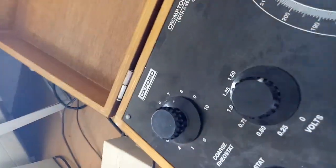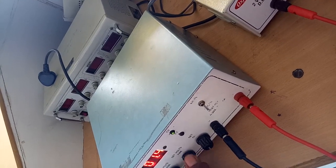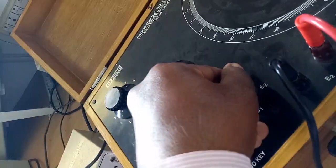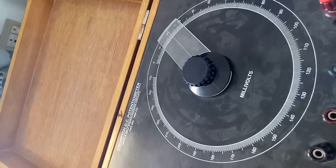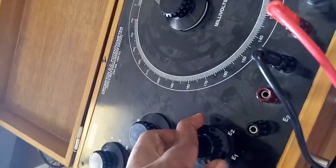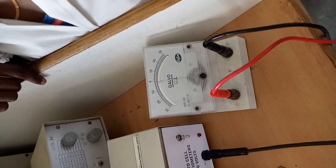For unknown voltage measurement, we connect the unknown voltage to terminal E1 or E2 and vary the millivolts and volts knobs. For example, we are setting the unknown voltage to 0.3 volts. We are doing calibration of this voltmeter with 0.3 volts connected. The function knob is moved from the standard position to E1. After that, we observe the galvanometer — it is not showing null condition, so we need to adjust the two knobs.